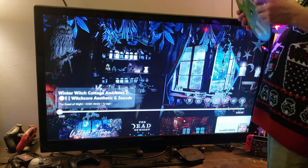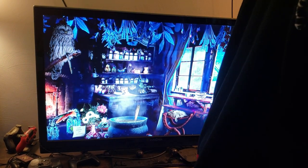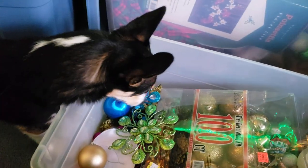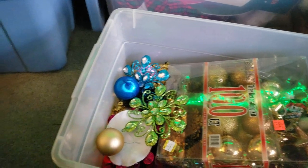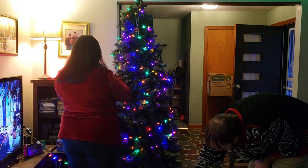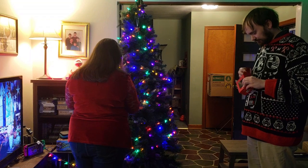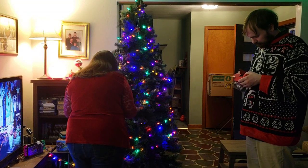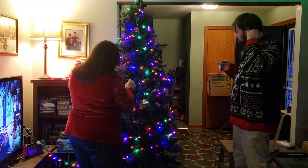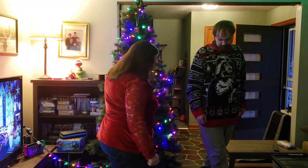We're going to have some Dead of Night on in the background — this is the winter cottage one. We'll set up the tree. Get your nose out of there. Don't chew on the bin, Lily. Why are you so bitey today? You're on the naughty list, Lily. Santa Paws is coming, so you've got to be nice.